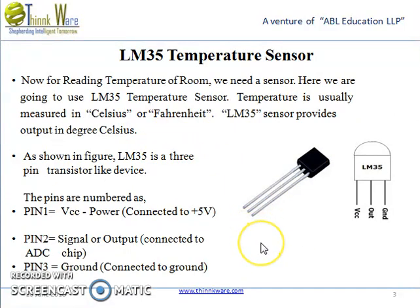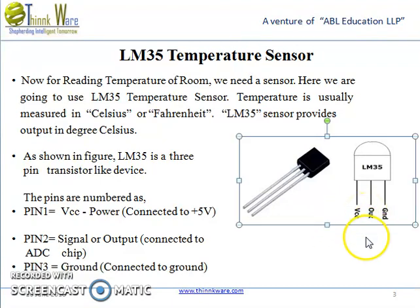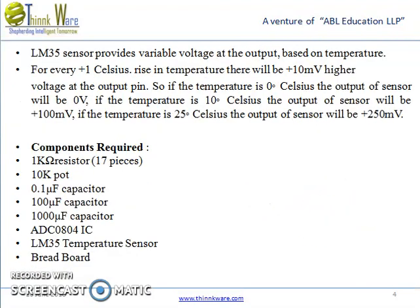The LM35 temperature sensor. For reading the temperature of a room, we need a sensor. The LM35 sensor measures temperature usually in Celsius or Fahrenheit, and it provides output in degrees Celsius. There are 3 pins: pin 1 for VCC, pin 2 for signal or output, and pin 3 for ground. The LM35 provides variable voltage at the output based on temperature. For every +1°C rise in temperature, there will be +10mV higher voltage at the output pin. So if the temperature is 0°C, the output is 0V; if it is 10°C, the output is 100mV; and if it is 25°C, the output is 250mV.